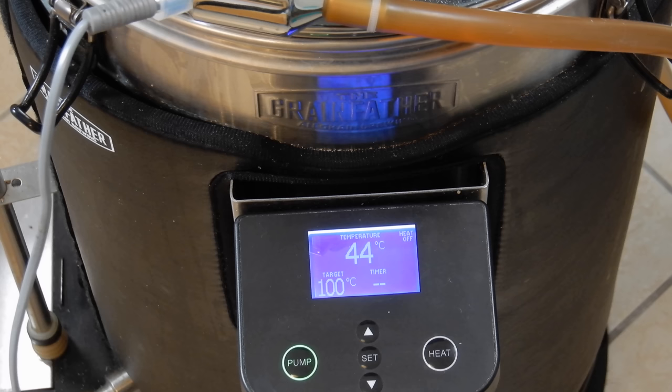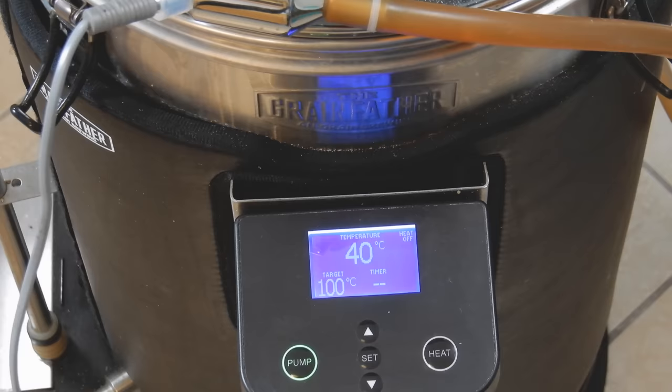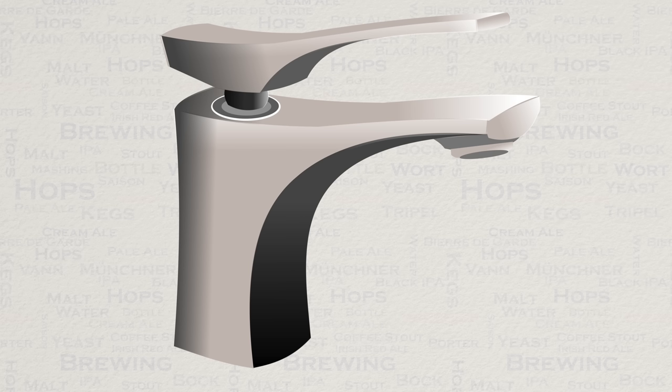It also allows you to react accordingly to suit the yeast that you are using. The way that you react will depend on what is needed. With the Grainfather counterflow chiller we have two points of control. Firstly, we have our cold tap, which can be turned on and off, restricting the cooling water flowing through the counterflow chiller.